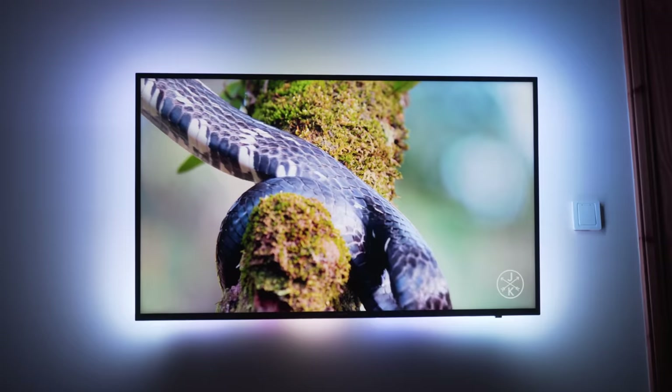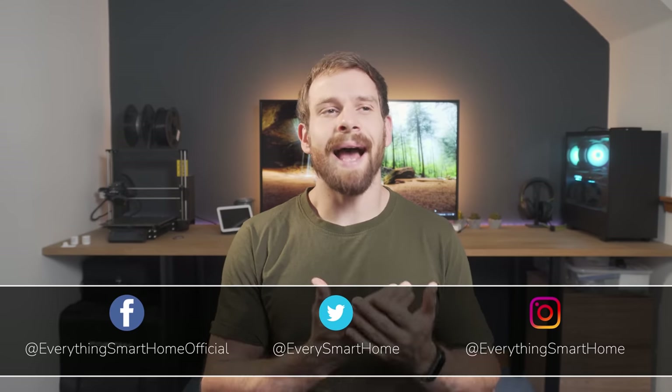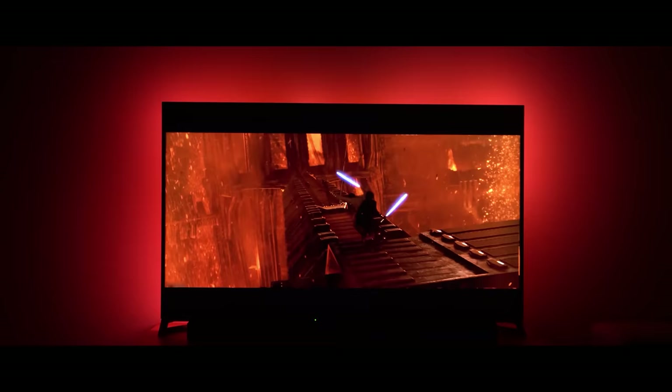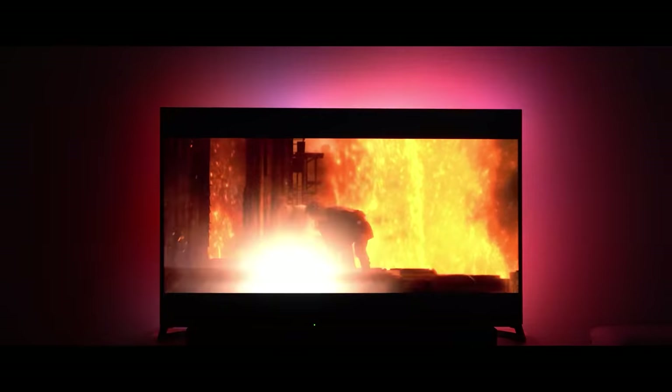Hey guys and welcome back to another Tech Tutorial Tuesday. Ever since I made the first Ambilight TV video where I showed you my exact setup, you guys have been asking for a full detailed guide on how to make that setup. So finally, that video is here. If you haven't seen that first video yet, do make sure to check it out because I give you some of my own personal experiences and more personal detail on my exact setup and how I actually use it.